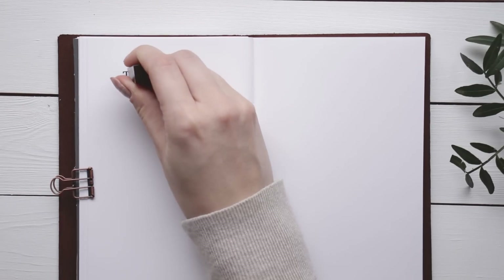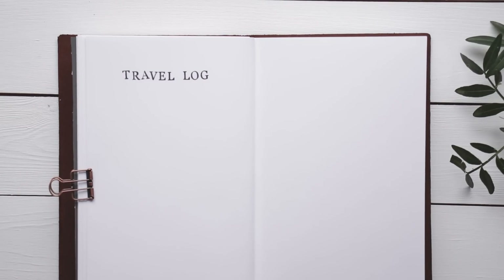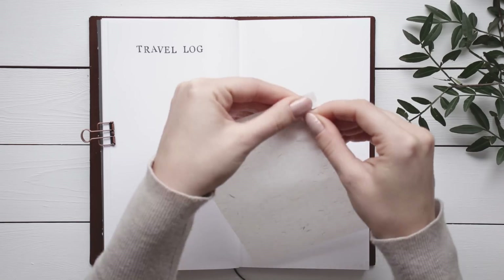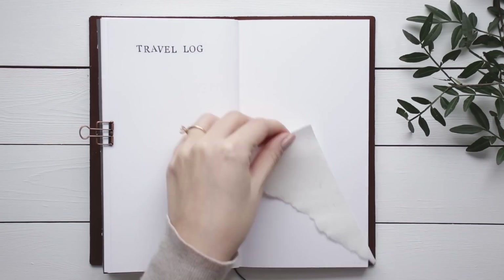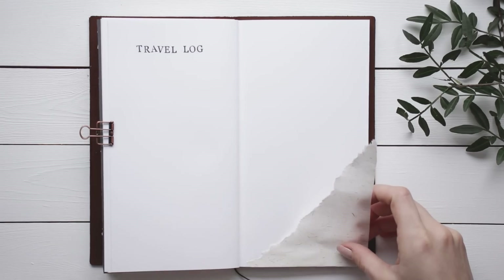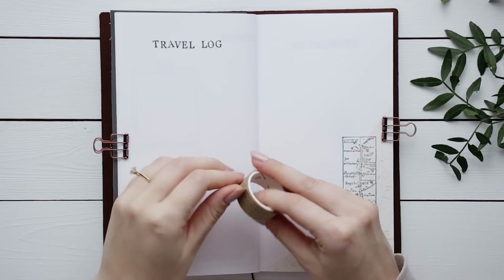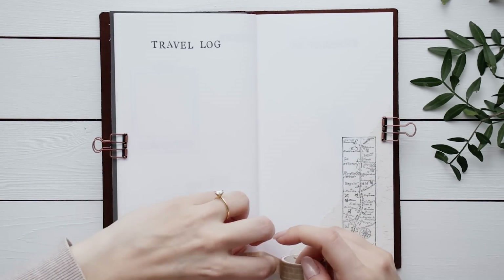I'm going to be traveling pretty much every single month this year, so I wanted to create a travel log where I'll just list the dates and where I went. I got a set of really thin scrap papers from AliExpress — they're amazing for journals because they're extremely thin so they won't create too much bulk even if you use a lot of them. I love using these to create texture, and I also finally got to use one of my stamps, finishing it off with some washi tape. So far I've played it really safe with decorations because I'm still very much a beginner and I need a lot more practice before I can create more elaborate spreads.